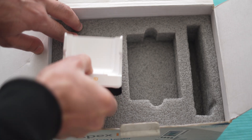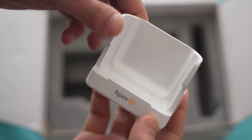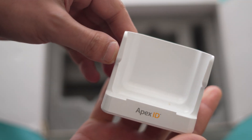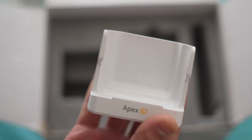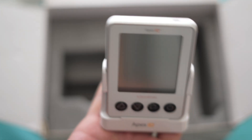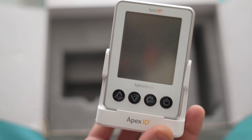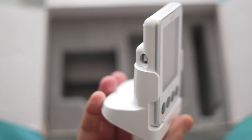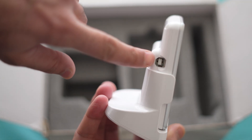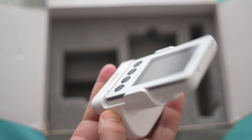The last item is this Apex locator stand, on which the Apex locator is placed so that it will be very stable wherever it is placed. This is the way I place the Apex locator — now it will be very stable on this stand and we can place it anywhere during the procedure, either on the counter or the trolley. On the side of the Apex locator is the jack where the probe cord is attached.